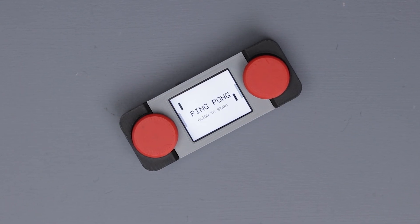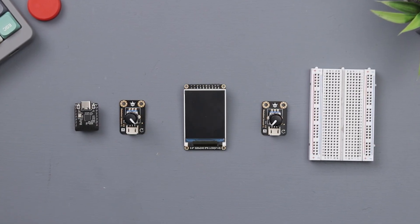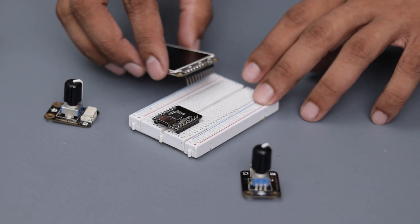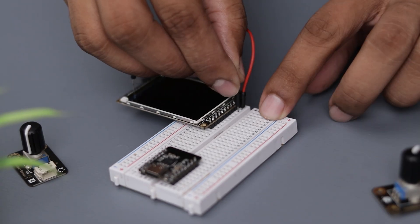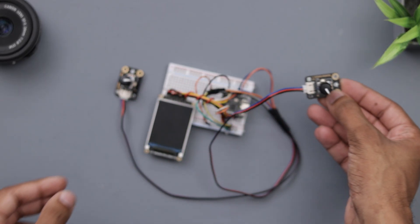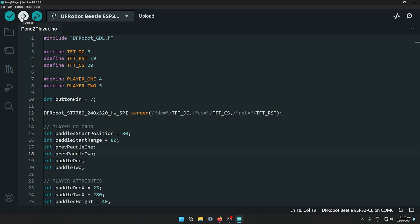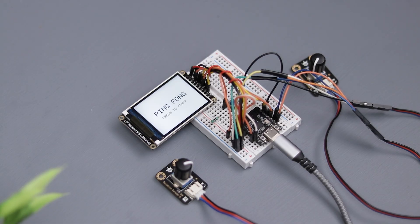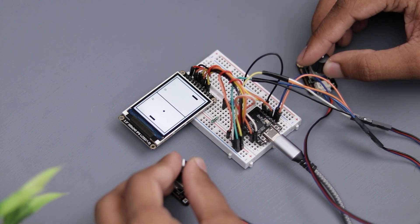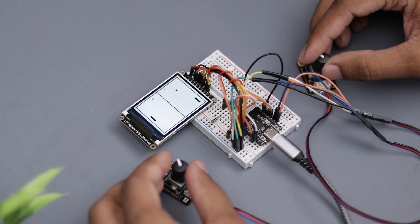Coming back to the video, here's my second favorite DIY project — a 2-player retro game. This project needs a microcontroller, a display, and 2 potentiometers. First, I started by prototyping the project on a breadboard. If you'd like an in-depth guide on this project, be sure to check out the full video on my channel — I'll include the link in the description. Once the connections were completed, it was time to upload the code. After uploading it, the project came to life. Playing with this setup was so much fun, and I couldn't wait to take it to the next level and turn it into a handheld device.